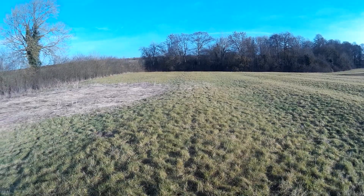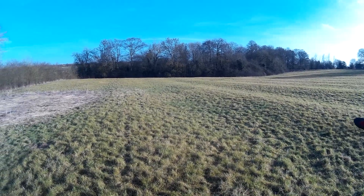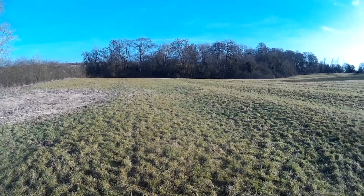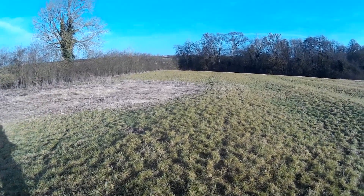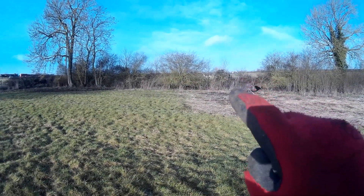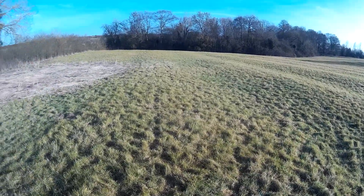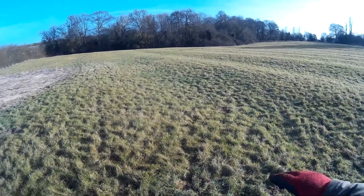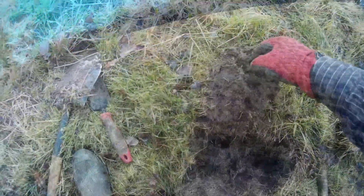It's my second time on this new permission and we're going to be searching this field, a field over there, and back in the woods. I've been in there a couple of times and found an awful lot, a bit disappointing, but it's always open to me. I found my Charles the First shilling a couple of videos ago just over in that field there, so I'm hoping for more. Found lots of coppers, buckles and all that kind of stuff, but really looking for a little bit more now. It's ridge and furrow as you can see.